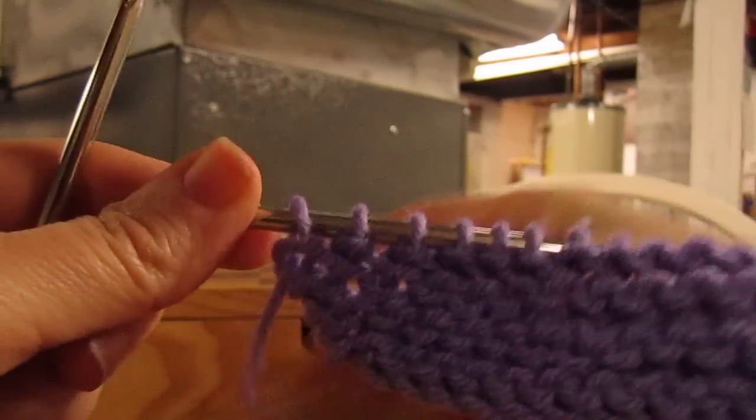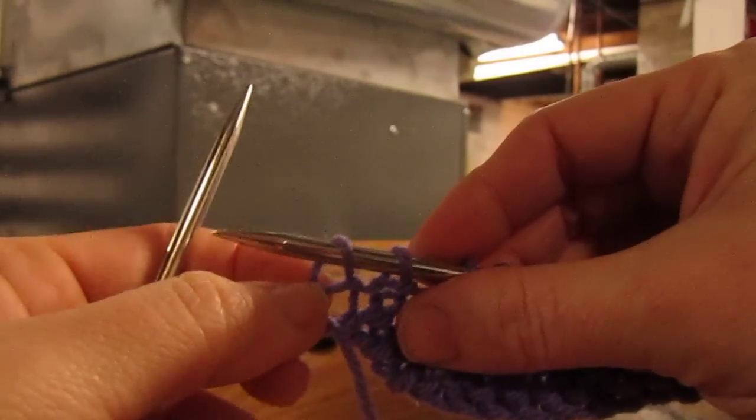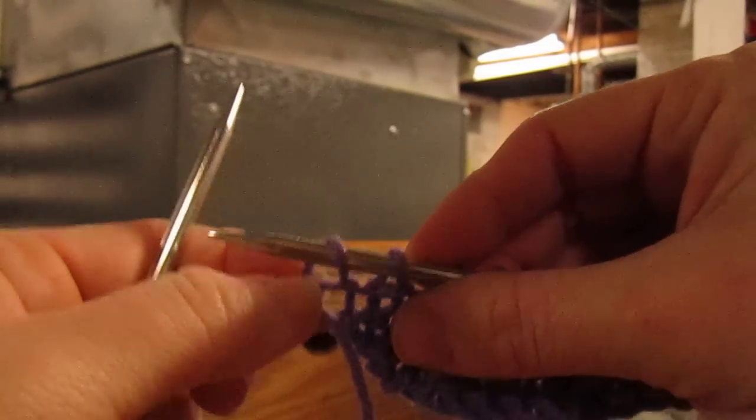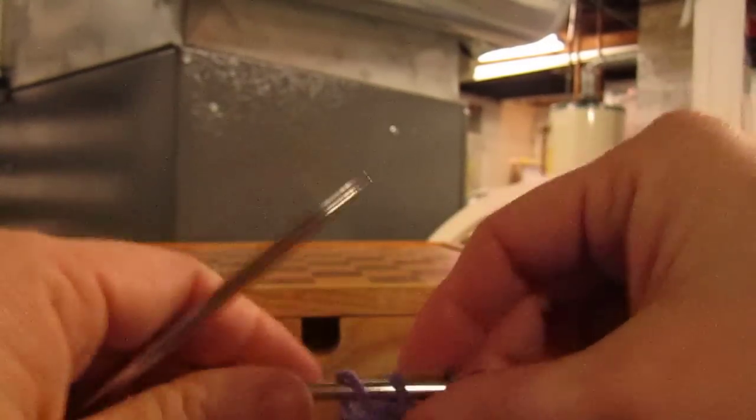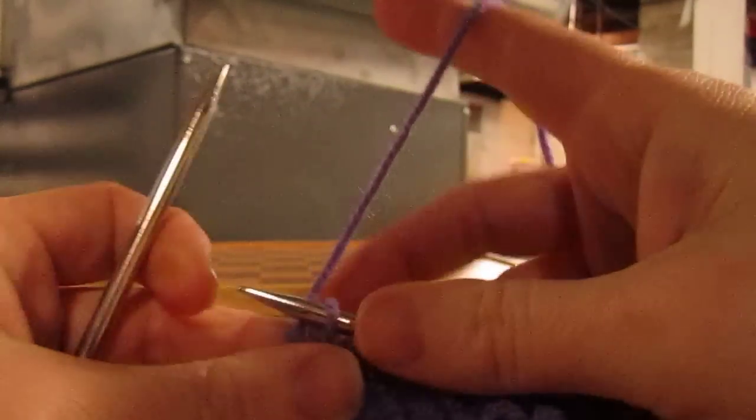You'll notice that right now, my leading leg is in back. Some people call these stitches twisted. They're not twisted, they're just mounted differently.